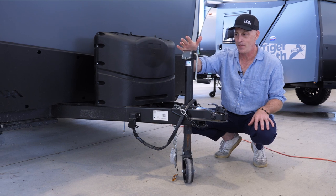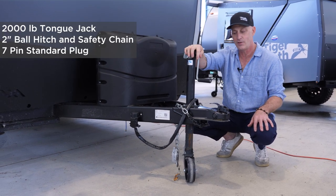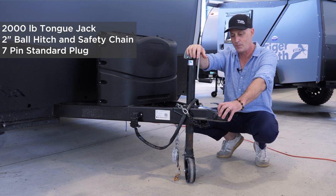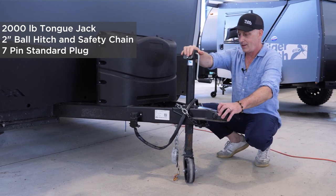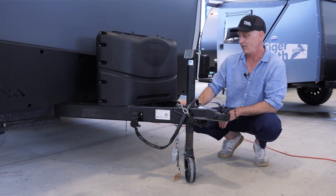I'd like to highlight some of the standards up here. We have a tongue jack that can support 2,000 pounds, oversized. We have a two-inch ball hitch, a seven-pin connector, typical RV safety chains, and a safety brake.